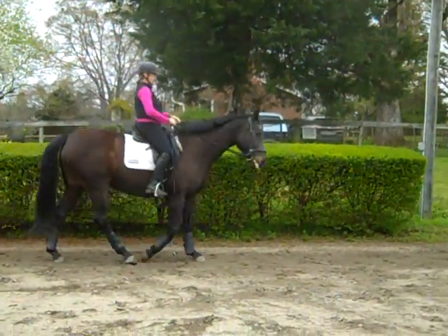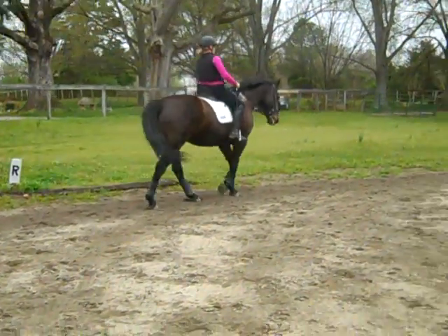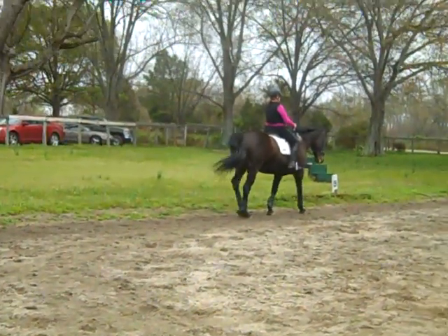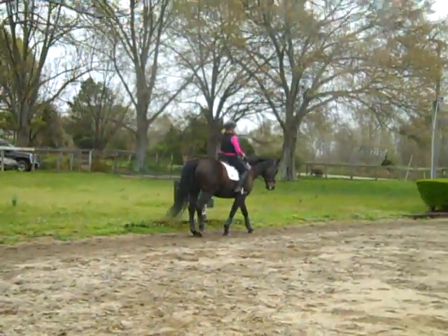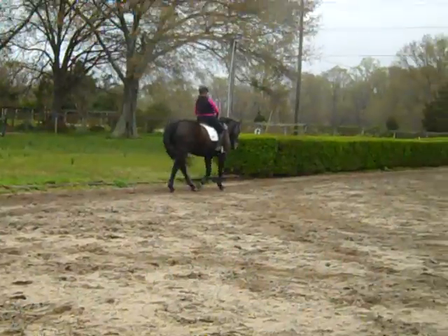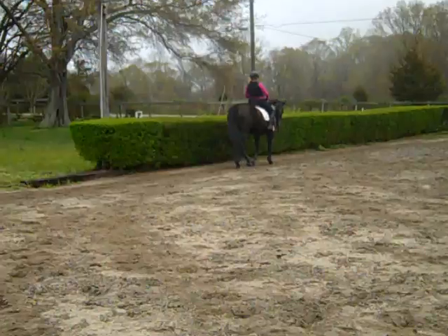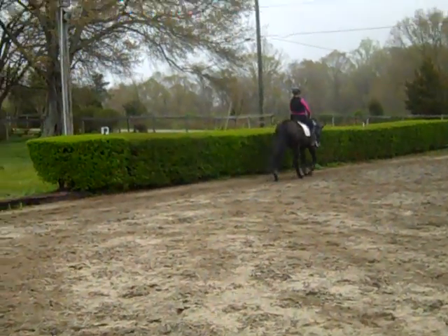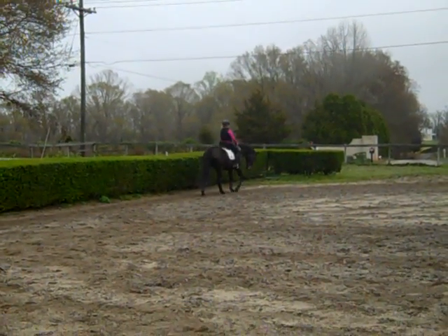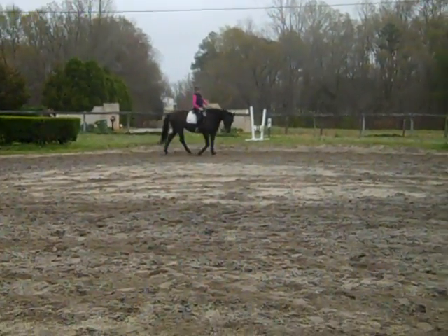Now she's going to lose it right here on the straight side, because that's where they all lose it. That's where you need to keep her into more of a shoulder fore positioning. I'm trying not to go to my hands. It's hard not to go to your hands because instinctively you feel like you have to shorten the rein and take more control of the front end. So when you feel that, bring her shoulder over sooner so that you can feel the control coming from your core and your seat instead of the rein.